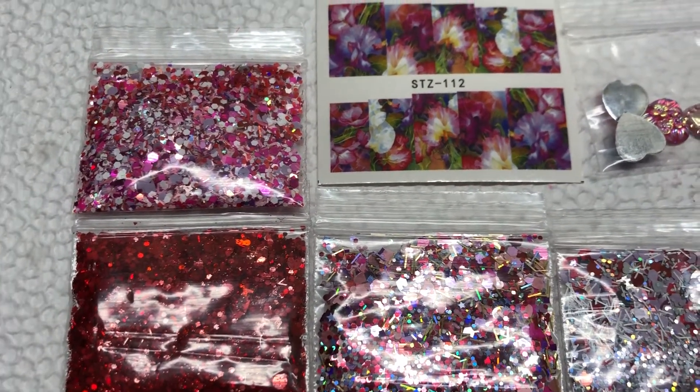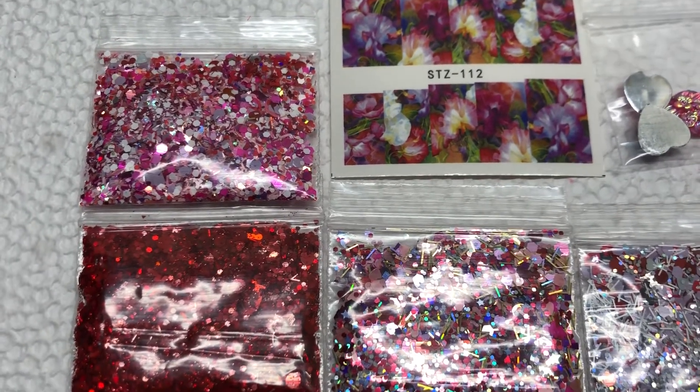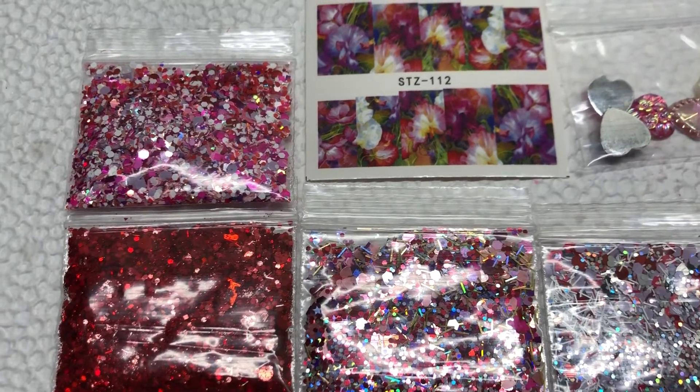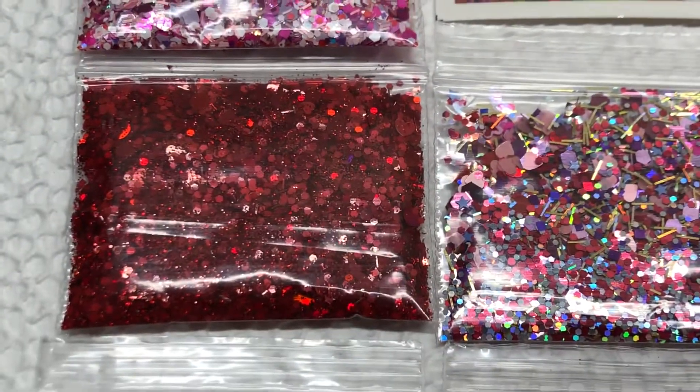Hi everyone! I have here some small Valentine goodie bags. I only made three and they will come with nine mixes. I will show you those mixes.